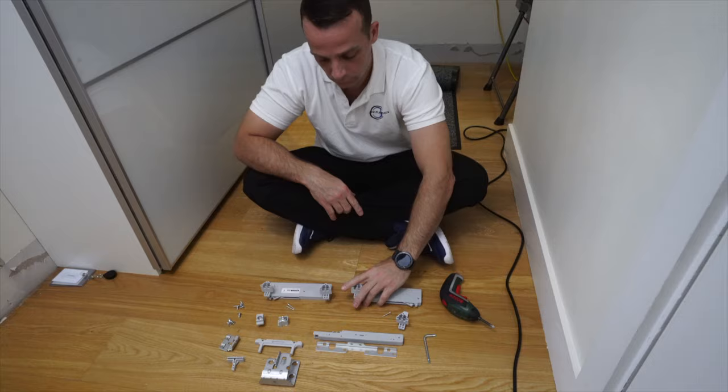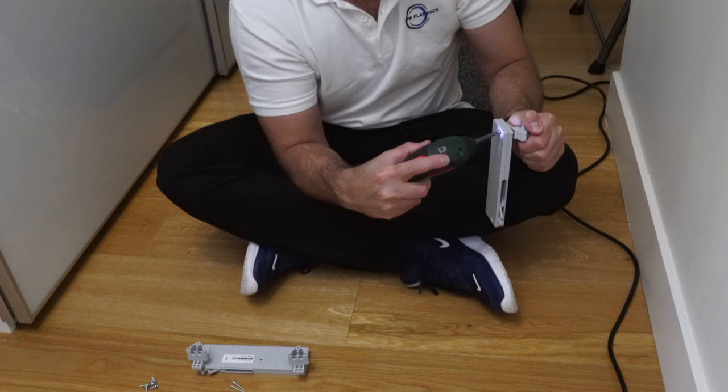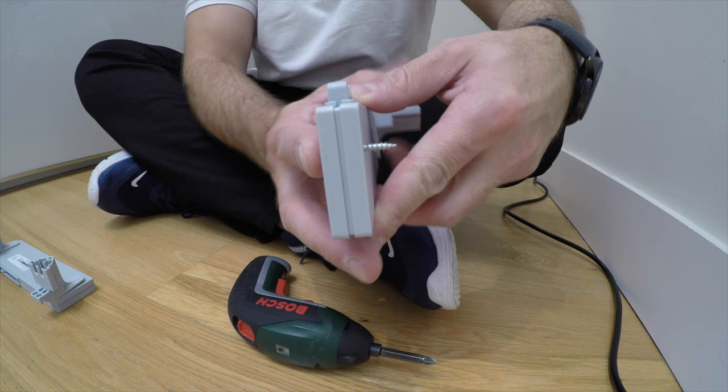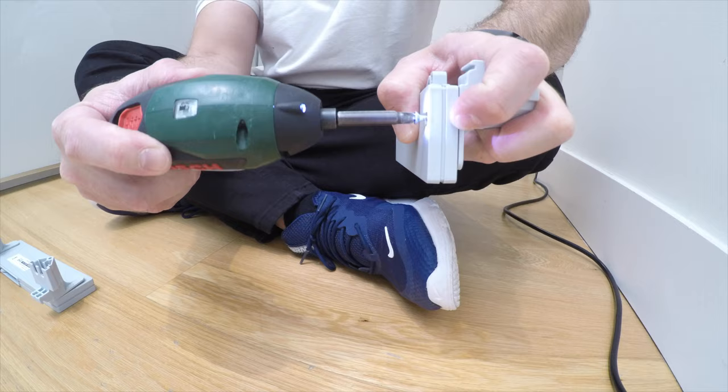We're starting with the main part of the soft closing, which is going to be mounted on the rail from the inner side and connected with one screw to the plastics on top. There are small gaps on the top when you place the thing in. Put the screws from under, and on the top you've got those small gaps. When you press it in, the hole is pre-drilled, so just find the hole, push it down and secure the screws. One side is done.